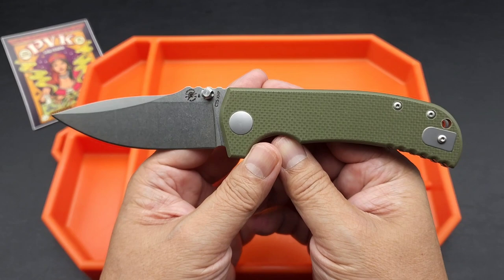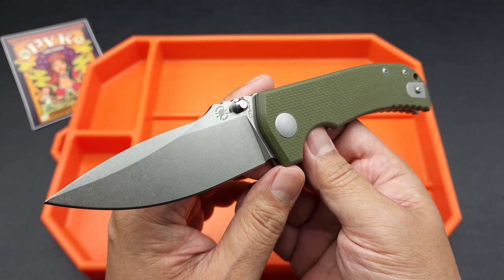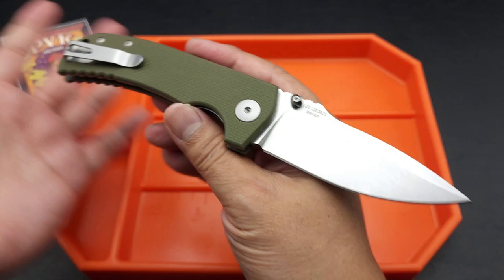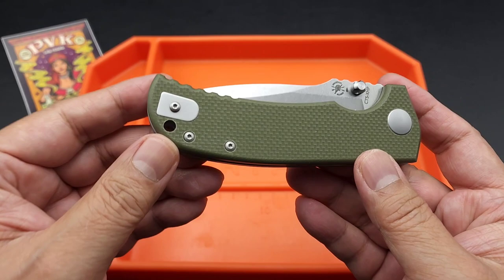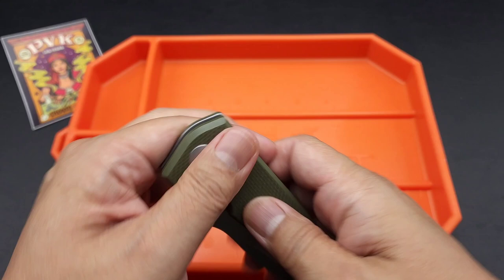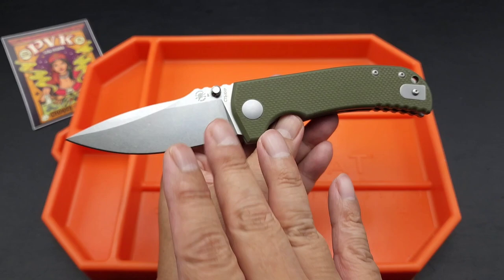But if you can afford a custom Les George, here it is in a nice affordable package. This is their field grade model — you know what they mean by field grade? It's a beater, it's a user. They want you to use it. That's why they give you the awesome steel and awesome materials — this is for hard use. You can reverse the clip if you want. I like the design; it's very subtle with the green and a nice stone wash. Not a lot of flash — it's just a user.